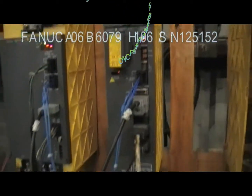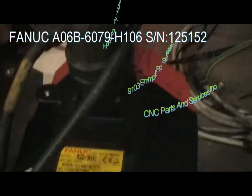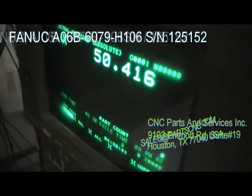This is hooked up in our test stand with our Alpha 22-3000 motor and our test control. Right now we are in emergency — I'll just reset it.